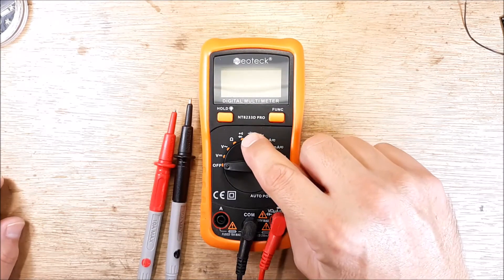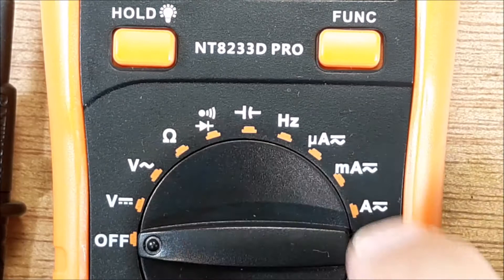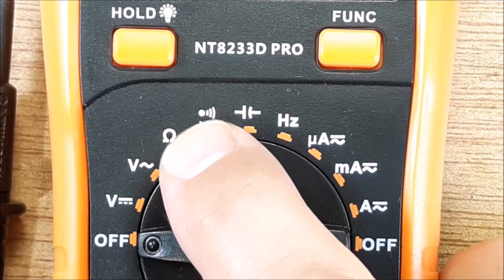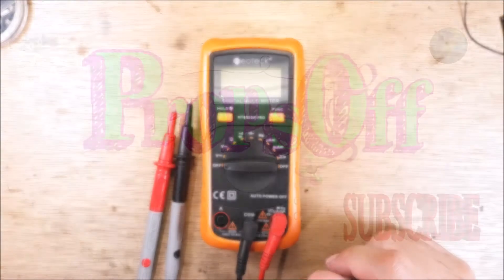You're going to want to get a multimeter that has one of these — see that little symbol there? That's a little buzzer symbol. This multimeter is actually dual function: it does diodes and then it also does continuity. So let's go ahead and take a look at this real quick and see how to perform a continuity check correctly.